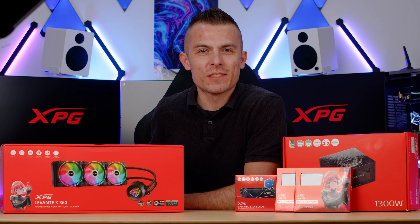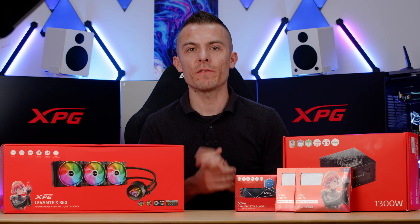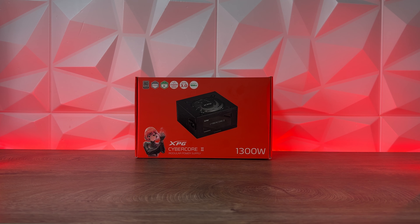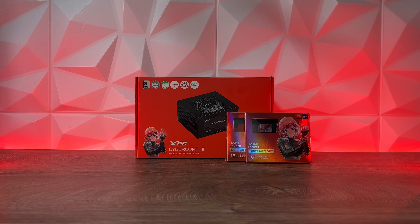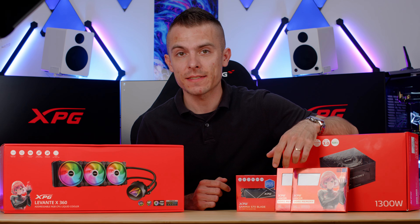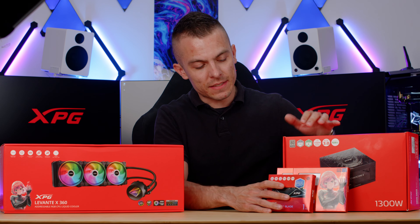Welcome to today's video where we're going to talk about another XPG product. If you remember, we did a video about the Cybercore 2 1300W fully modular platinum power supply, which I'll be using today, and also the Lancer DDR5 white memory modules and the Gamax S70 Blade 1TB Gen 4x4 SSD.